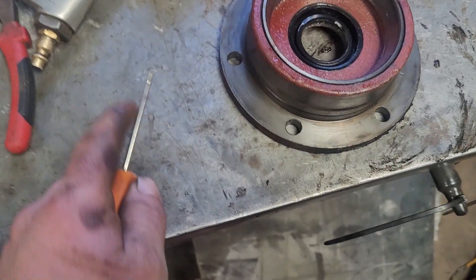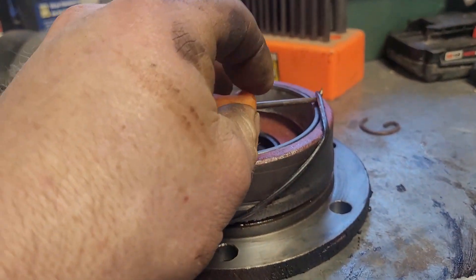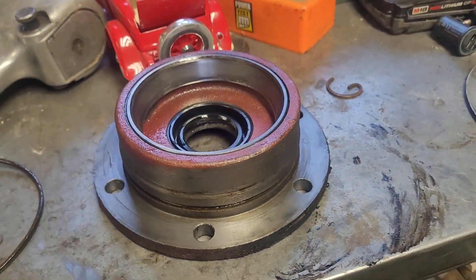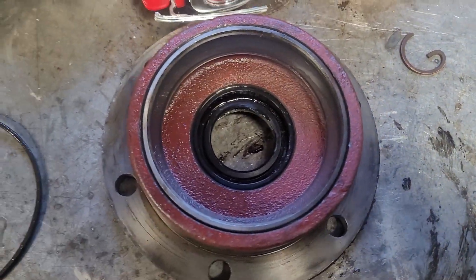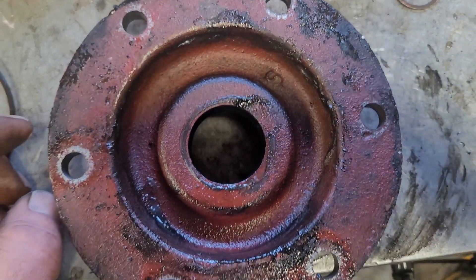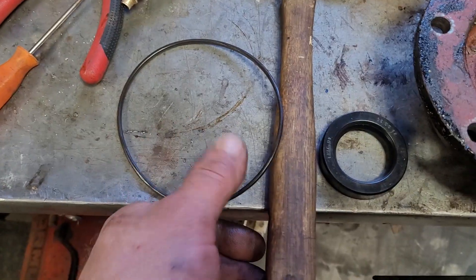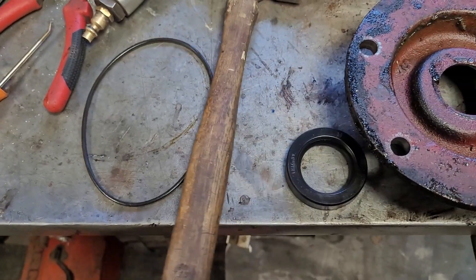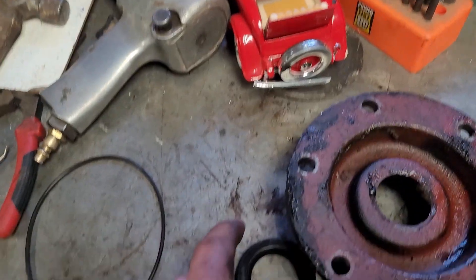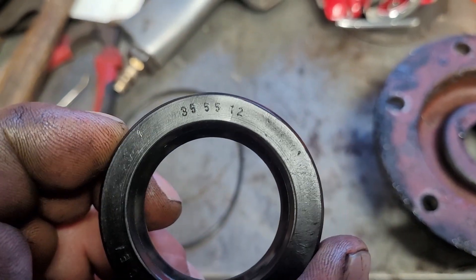Our first order of business is to get this o-ring out of here. Then we've got to get that seal out, so we're just going to flip that over. I figured out how to work that seal out. We've got the o-ring off, got a hammer, and we've got the seals. We also have the seal number. Now I'm going to get this other side off and have it ready.